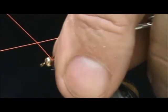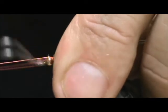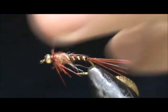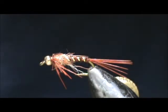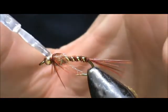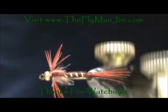Now I'm going to take my whip finisher, hold those legs back at the same time, and give it a couple of wraps to whip finish. Get yourself an orange head right there. I'm going to remove that excess and put a little bit of head cement on there. When I have the bead, I put it on the bead and let it run towards the back. And here we have the Autumn Sunset.